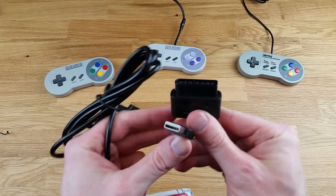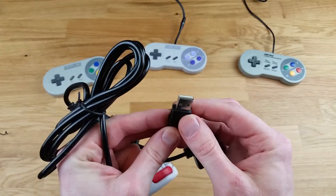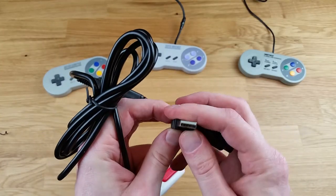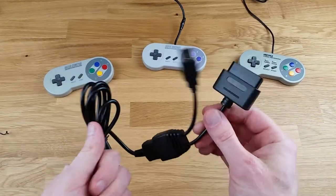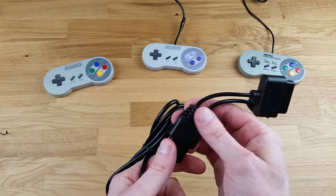As you can see, there is the tip for the SNES and there is the USB tip as well. This is just USB 2.0 — it is not USB 3.0. I don't know why you would need USB 3.0 anyway for something like this.